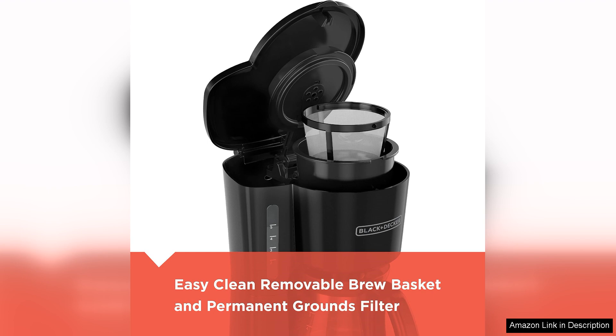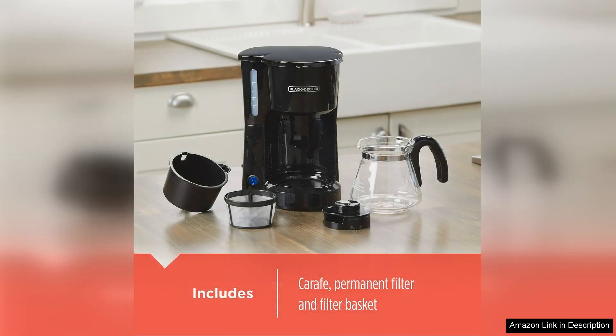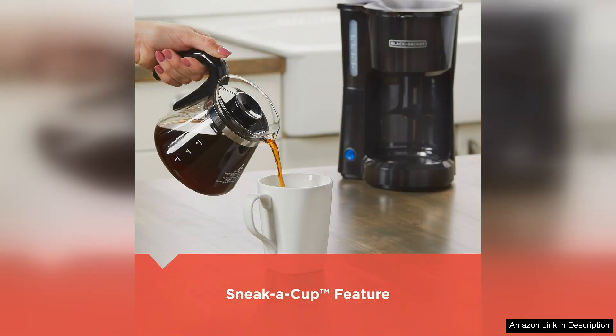One of the standout features is the ability to brew up to 5 cups in one go, perfect for sharing with friends or family. The inclusion of a permanent filter eliminates the need for paper filters, making it an eco-friendly option that also saves you money in the long run. The built-in measuring spoon and water reservoir make it easy to prepare your brew just the way you like it, ensuring that you never have to guess how much coffee or water to use.